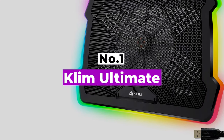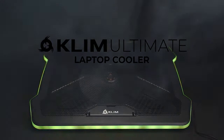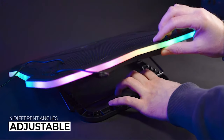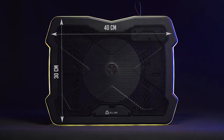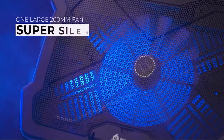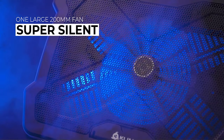Number 1: Klim Ultimate. If you've just grabbed a new gaming laptop and found it gets a bit hotter than you'd like, then the Klim Ultimate is the cooler for you. It comes ready for all your gaming needs with a 200mm fan that can run at a quiet 750 RPM and still provides plenty of airflow. This pad is designed for laptops up to 17 inches but even your 19-inch device will rest comfortably. Plus you can elevate your setup to four different angles for easier viewing.